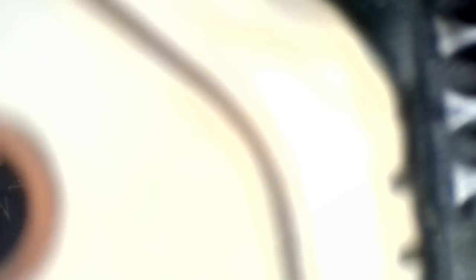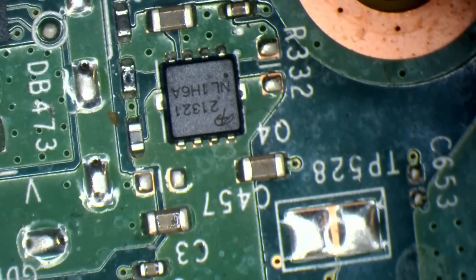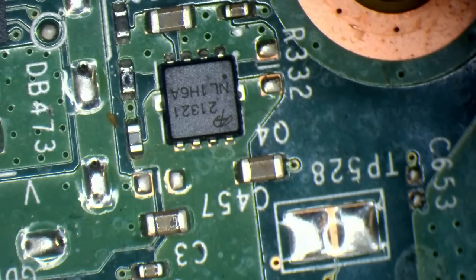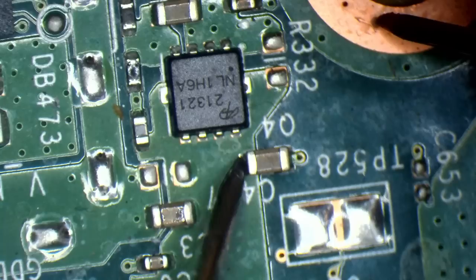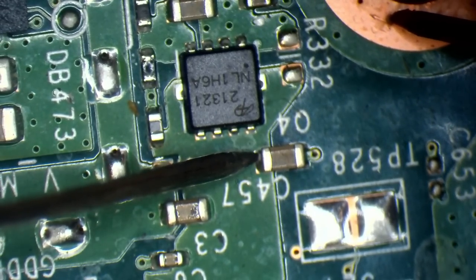Let's just find a donor board. Here's a donor board and this is what it's supposed to look like — we've got Q4 there, R332, et cetera. Compared to the one we're working on, that's a far cry from normal. On the donor board with black on ground and red on the source, it's not meant to show up as short at all. So we've still got a short — it's pointless putting any components on yet.